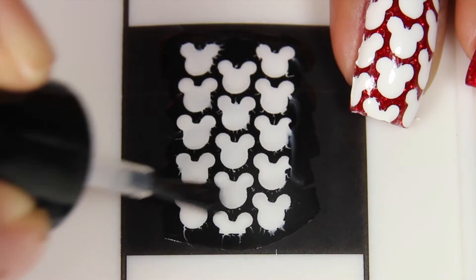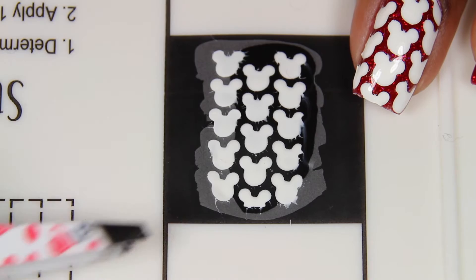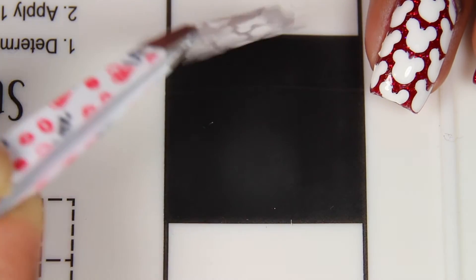Your next step is to add a clear top coat so that you can make a decal, and you're going to see me gently peel this up so that you don't rip it or tear it.